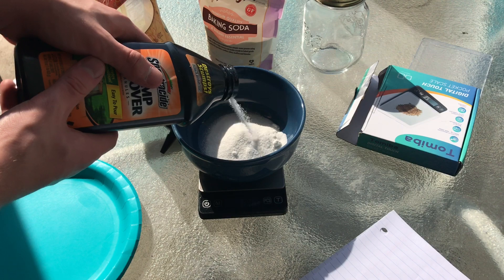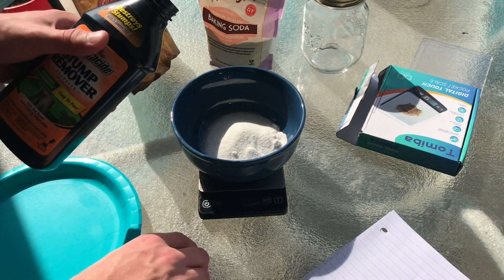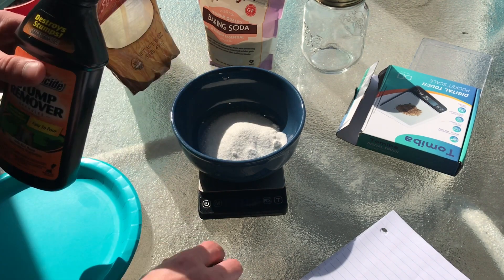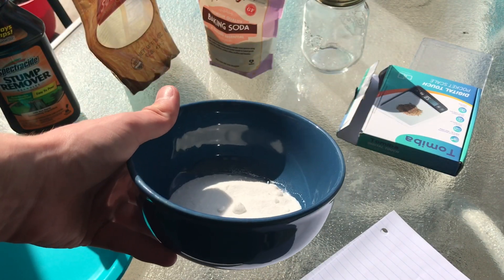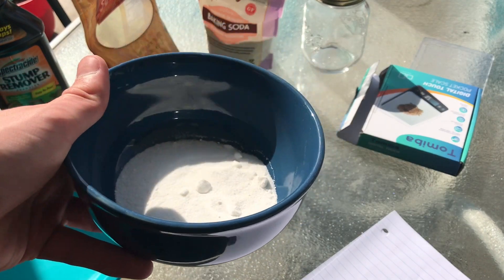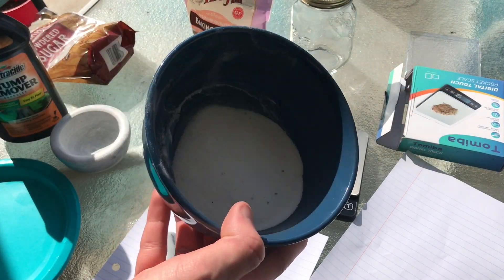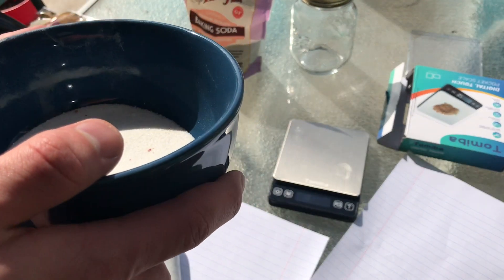I also have a mortar and pestle — you don't necessarily need one, but I'm just going to use it to grind up the stump remover a little bit to make it burn maybe a little better. There's about 65 grams of potassium nitrate in there and it's kind of got chunks, so I'm just going to grind that down. I used the mortar and pestle and ground it down until there weren't any chunks.